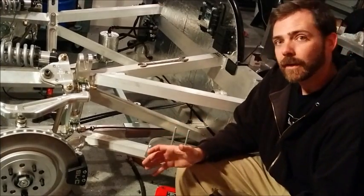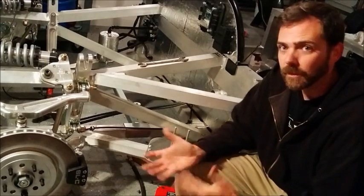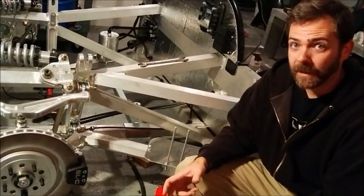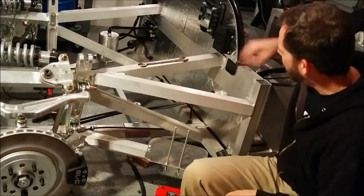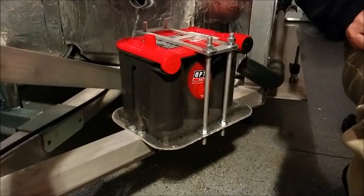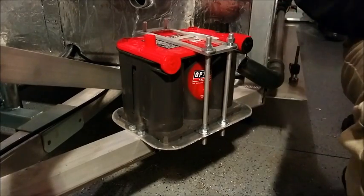The cool thing about the Optima battery is you can mount it upside down, on its side — it doesn't really matter. We put it right-side up because it's going to mount up here to our electrical box. Our battery holder is pretty much done. All I've got left is to cinch down a couple of nuts.